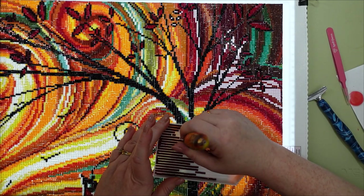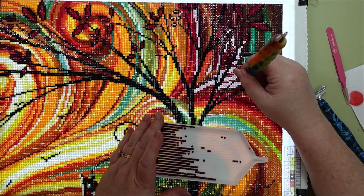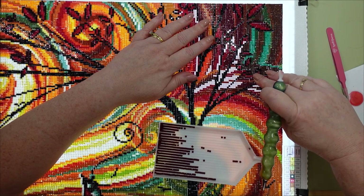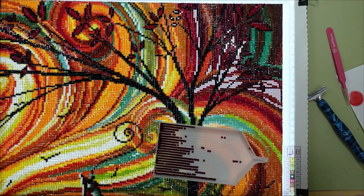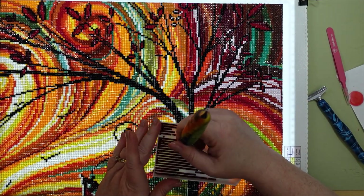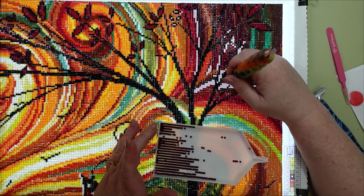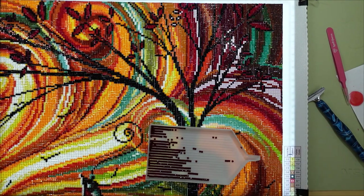Sometimes I place them and they come off with my pen when I lift up. I'll take my pen and slide it so that the drill beside the ones I'm placing catches it, or I can push it the other way if I have drills below or above me. It doesn't always work and sometimes I make a bigger mess, but it really has been helpful on days when my drills just don't want to stick to the painting.